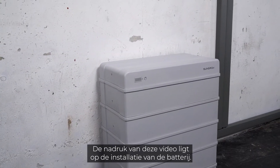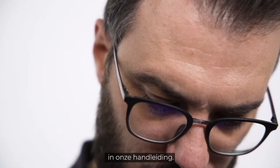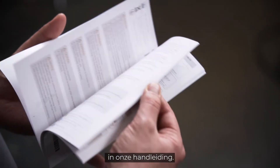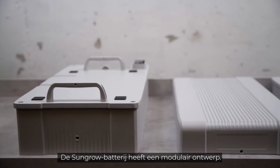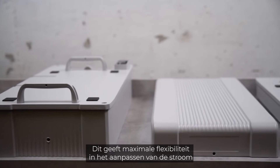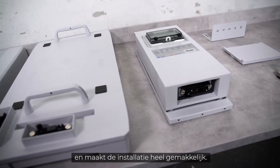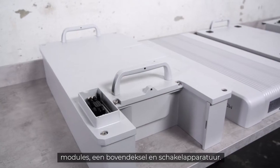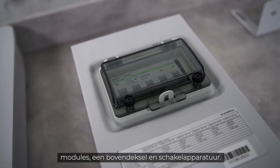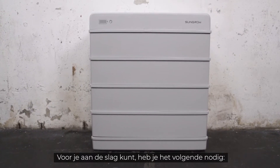Before starting the installation, please read the safety instructions in our manual. The SunGrow battery is designed in a modular way, which gives maximum flexibility in adjusting power and makes installation very easy. The battery basically consists of a base, modules, top cover, and switchgear. So let's get this done.